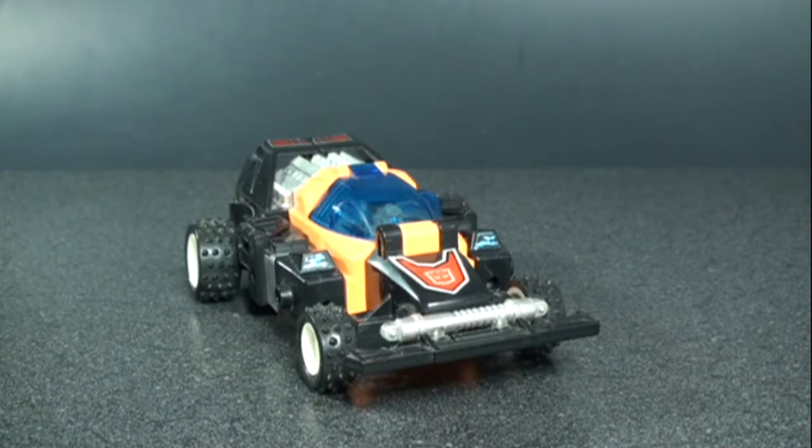Welcome back to another Transformers review. Today we're taking a look at the G1 European exclusive Gripper, the leader of the Motivators, released back in 1991 along with the European exclusive Overlord. They were pitted against each other. The Motivators were comprised of redeco versions of the Brain Master team that formed Road Caesar from Transformers Victory, and I will be doing comparisons between the two.